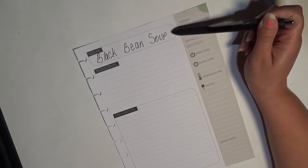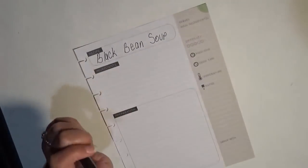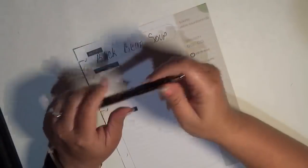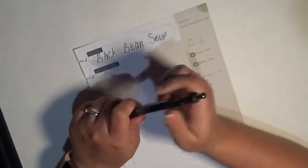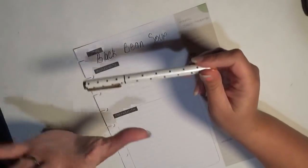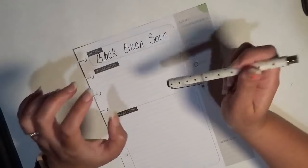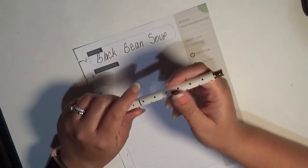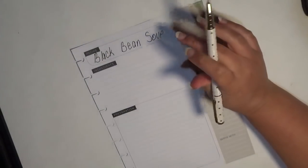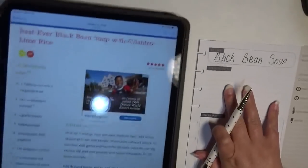For my recipe planner I like to keep it consistent. For a while I used the Tombow Dual Brush Pen — I used the marker tip and wrote the recipe out in it, but I just didn't like how that looked. So I used that for the title and then I use a Simply Gilded gel pen. I don't know what the tip is, but it is narrower — a finer tip than the 0.7.